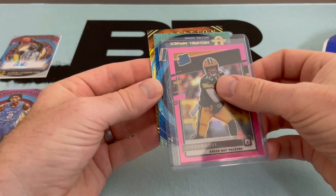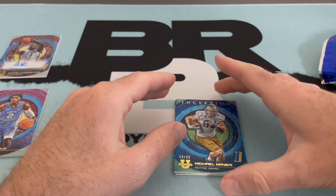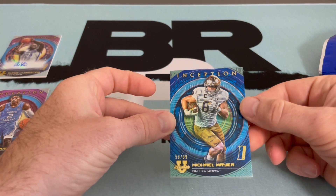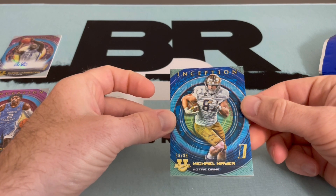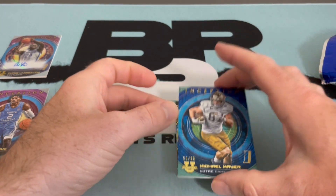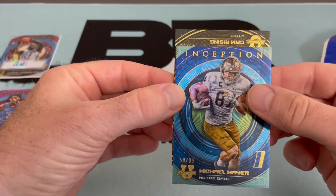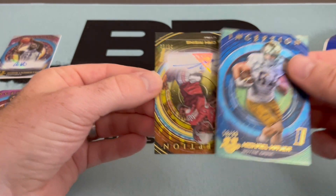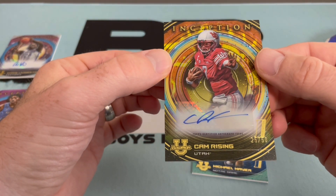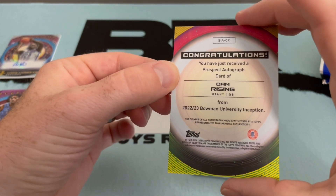This front one is our parallel, numbered to 99 - nice looking card, like a blue foil. Good tight end, I believe he was in the draft as a pretty high pick - that's Michael Mayer. And then our last auto, the final card - already gave it away - Cam Rising. That is a pretty good hit I think, numbered to 250. Utah quarterback, Cam Rising.